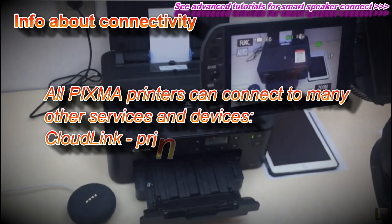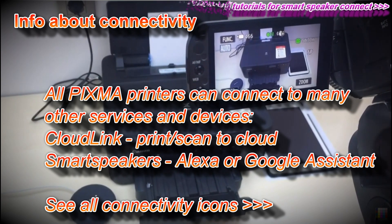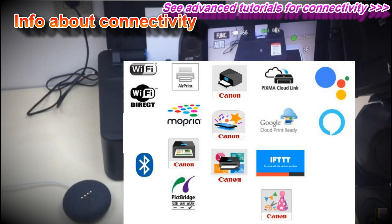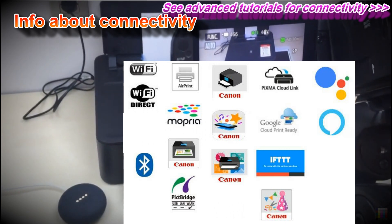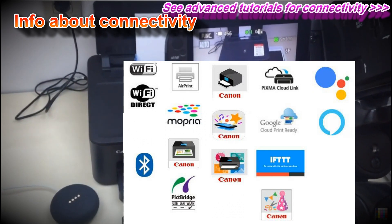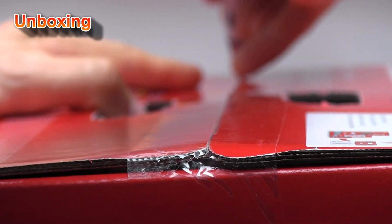Ok Google, talk to Canon Printer. Welcome to Canon Printer. How are you doing? What would you like me to print today? What can you print? I can print out coloring pages, number place puzzles, notebook paper, staff paper, and checklist paper.